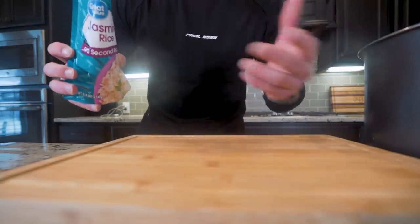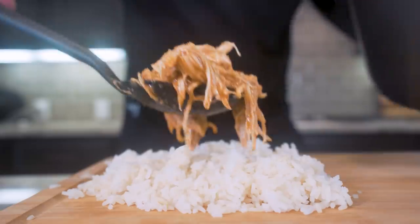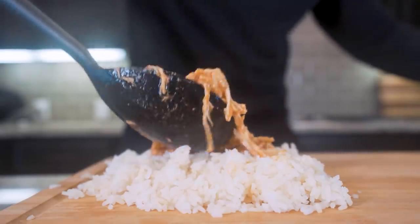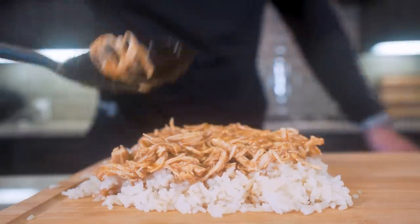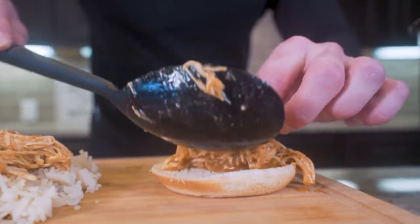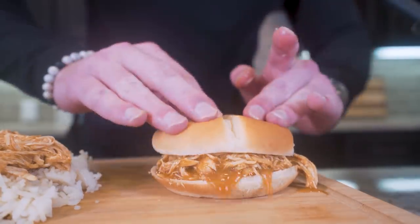Just to show you guys how quickly we can transform this into a meal, I'm going to take some ready rice from the microwave and spoon some of our barbecue chicken along with that sauce right on top. Or we just take a low calorie bun and sit some of our chicken right on it. Look at that — bingo.